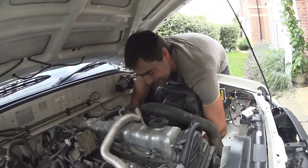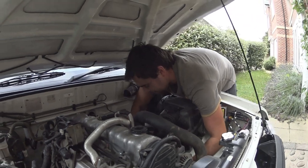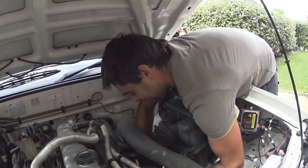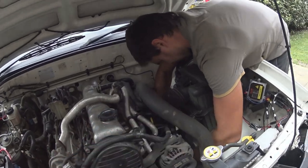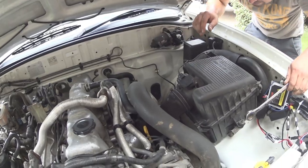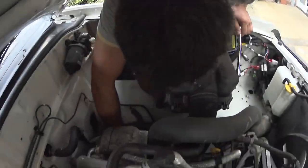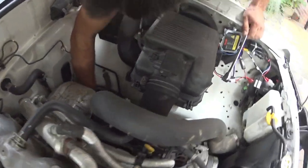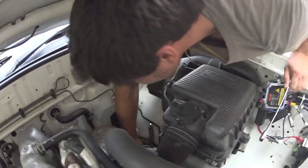I'm just using a ratchet spanner to spin them over and we're backing them out. We're getting quite a bit on this - we're going to put 8mm between the top arm. We'll chuck that in, put the shim in there, and then put our original - looks about 3mm - back in there.